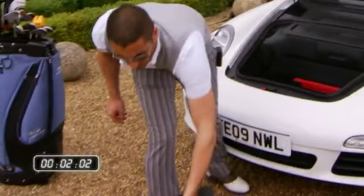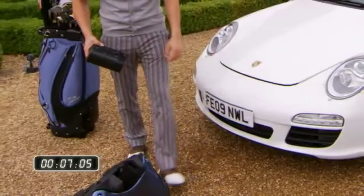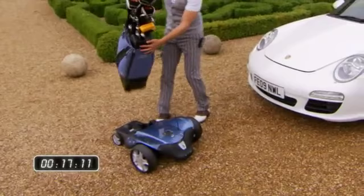Getting the F1 Lithium ready for action is simple. Insert the lightweight lithium battery pack into the chassis and then fold it out to rest on all four wheels. Locate the base of the purpose-designed golf bag on the chassis and allow it to rest backwards.